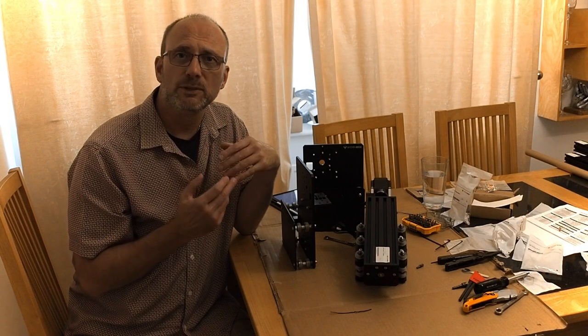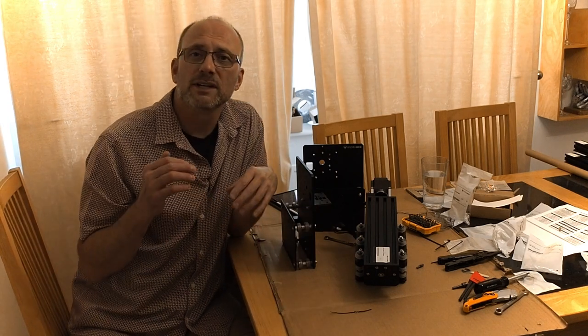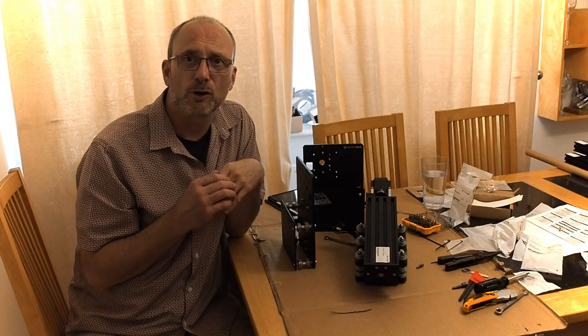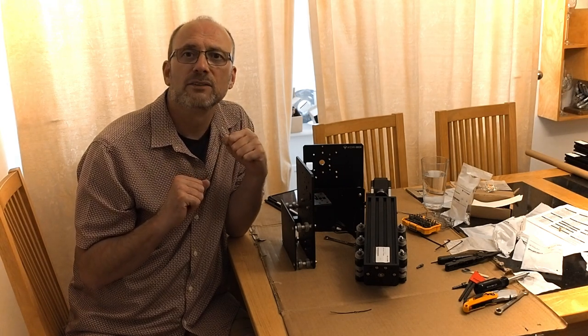That concludes the W, Y, and X carriage assembly for this video. On the next one I will tackle the frame, the gantries, and the router mount. Thank you and take care.